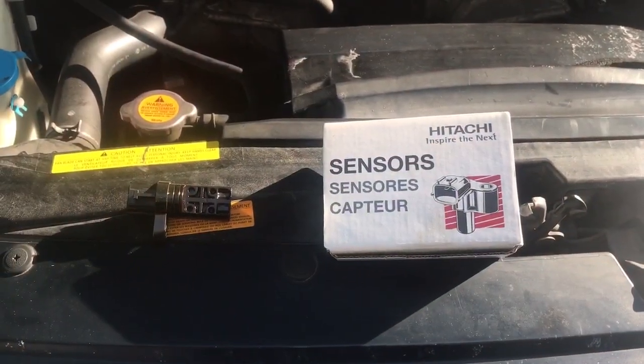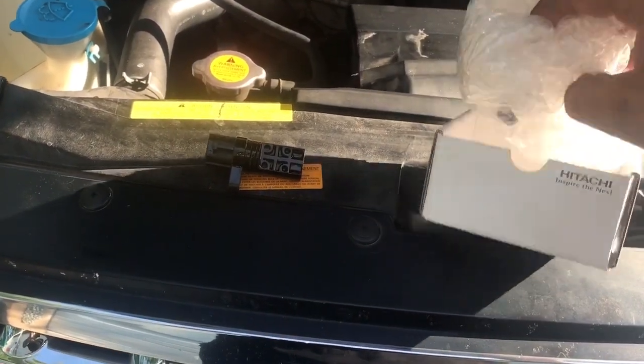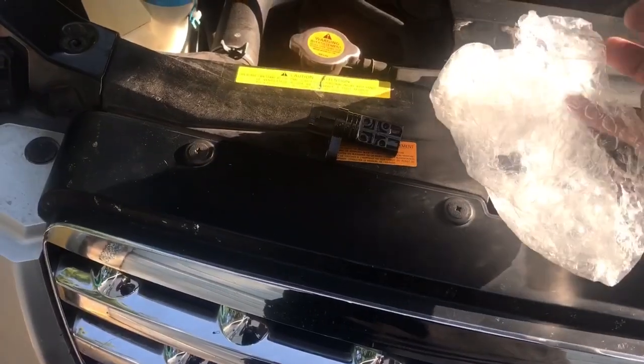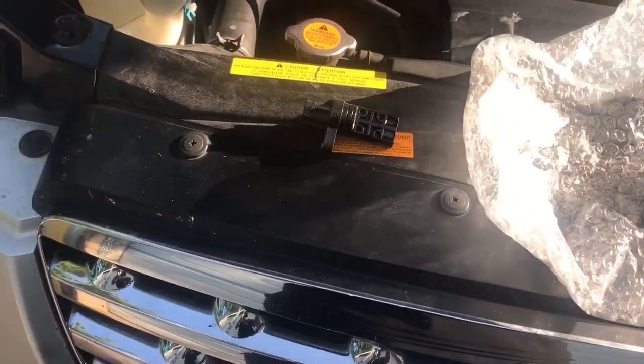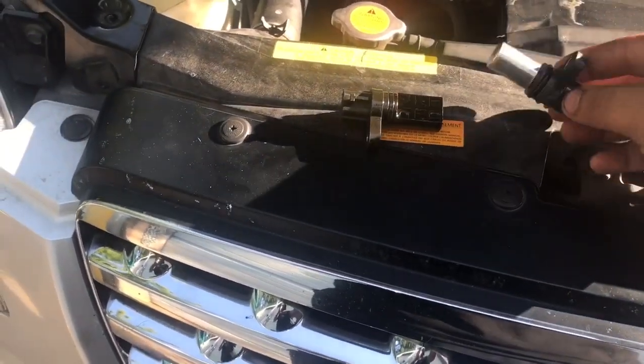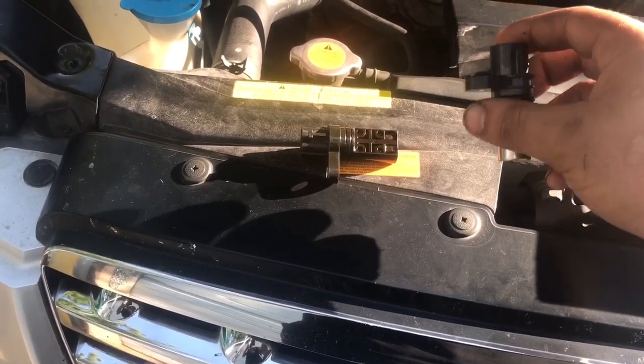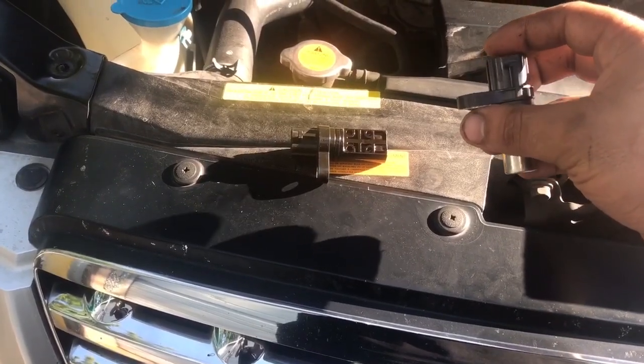The thing is, the owner put on a really cheap aftermarket cam sensor. So what we're going to do is get a factory OEM Nissan one — that'll fit Infiniti as well — and put that in and then retest it. So we have our brand new cam sensor right here, the Hitachi brand. There's quite a difference between the old and new ones, but when I went over there they said this is the new design that superseded the old design. So this is the new one that's going in, and after that we're going to test the signal and see if it's working.